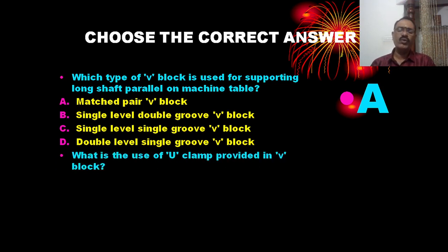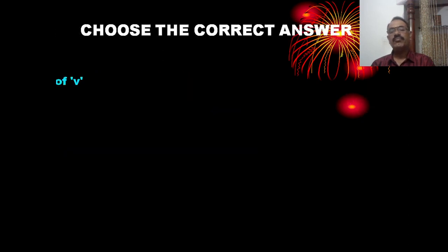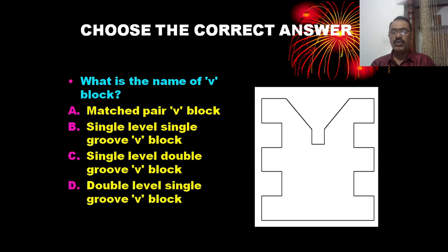What is the use of the U-clamp provided in the V-block? For holding cylindrical jobs. The correct answer is C — for holding cylindrical job. What is the name of a V-block that has a single level double groove? The correct answer is C — single level double groove V-block.